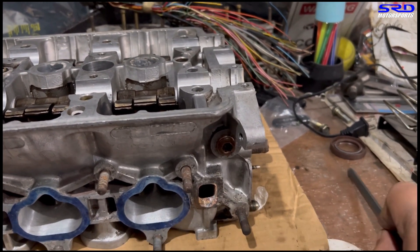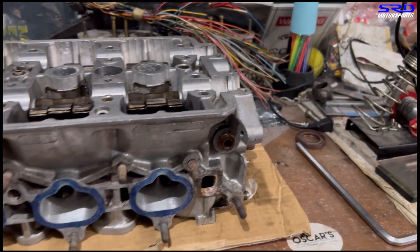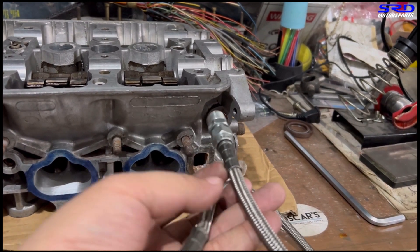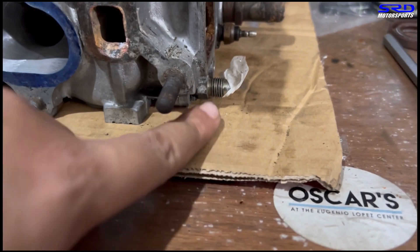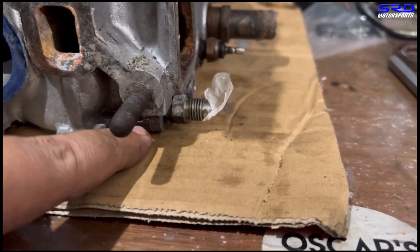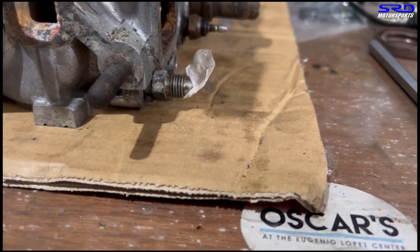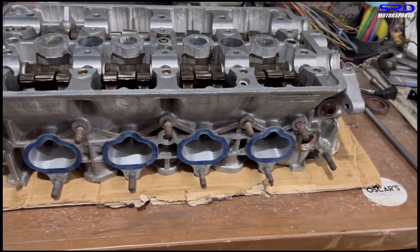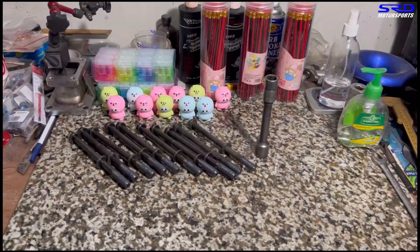We remove that plug and run the VTEC line there. We have a custom fitting just to reduce the thread so it'll fit. The old school way on this engine has a VTEC fitting in a different location, and the problem with that is when you over-tighten it, it always cracks down there. I've seen way too many engines like that, so we're going to plug that and run the VTEC line the way we do it.